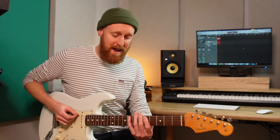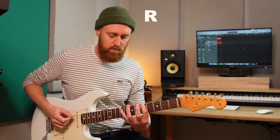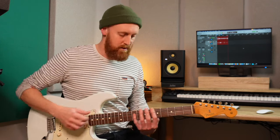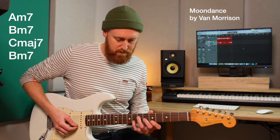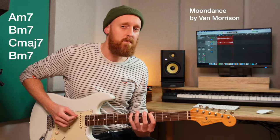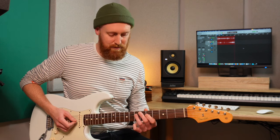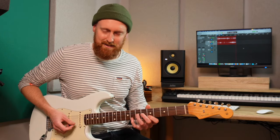Another way would be to take your A minor pentatonic scale — root, flat third, fourth, fifth, flat seven — and just put the sharp six into it. So let's take Moondance by Van Morrison. So pentatonic — nothing offensive there so far, no problems, but there's nothing bringing out the character of the music. It needs that sharp six to make it make sense.